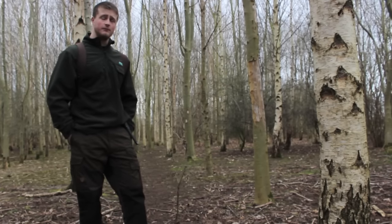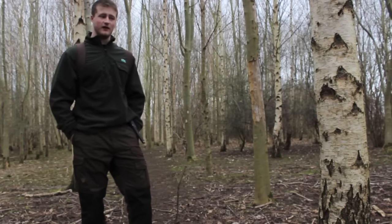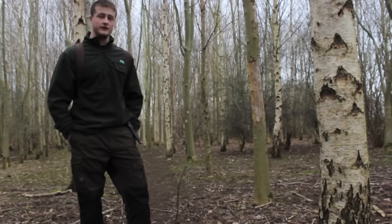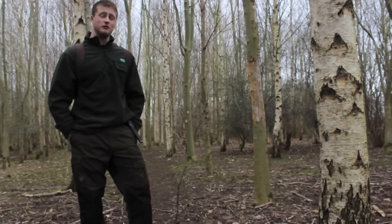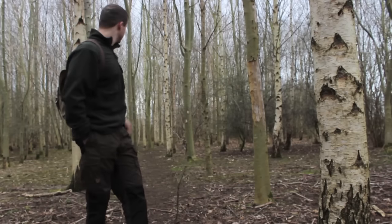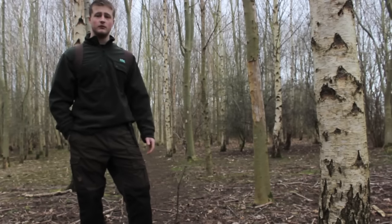The method I like to use is a less invasive method than drilling into the tree, which can introduce more bacteria. I'm not saying drilling is a bad method — you do yield a lot more sap, and if done properly the tree will be perfectly fine for many years. But I'm going to find a birch tree within this birch coppice here and we'll set to work.